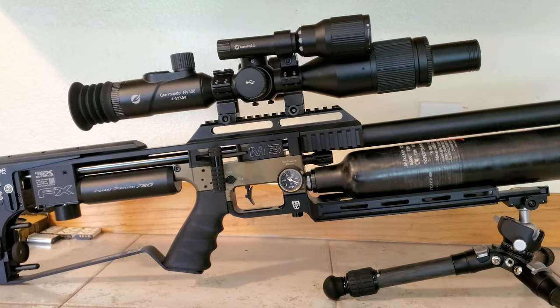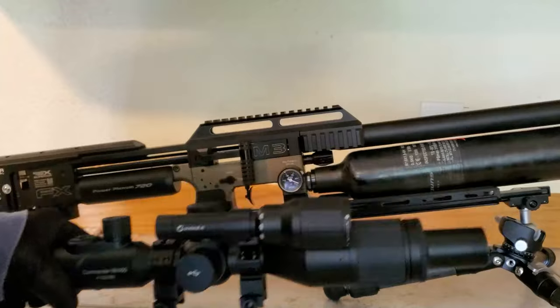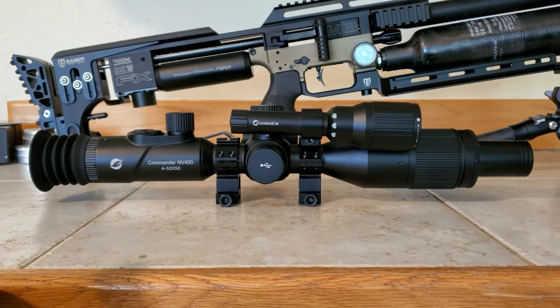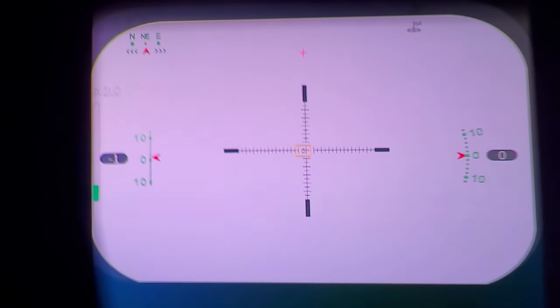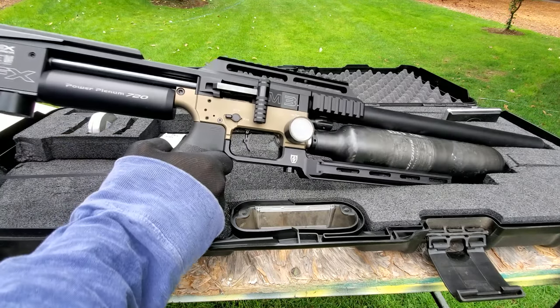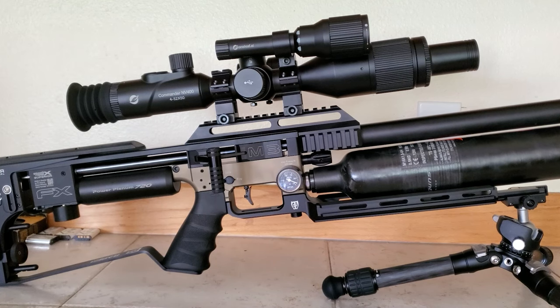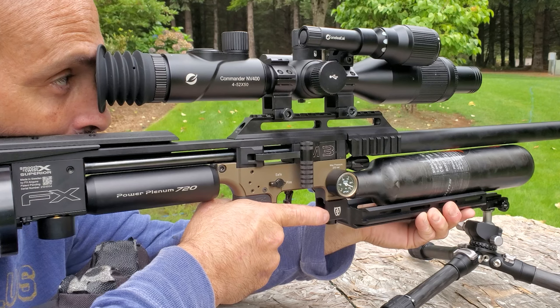There's actually a lot more to tell you about the scope, but right now here's some shooting I did during the day. We'll also take a look at how the laser rangefinder works and the super cool zeroing system. Here's some shooting at a little over 40 yards with my FX M3 in 22 caliber shooting the redesigned 25.39 grain JSB pellet.